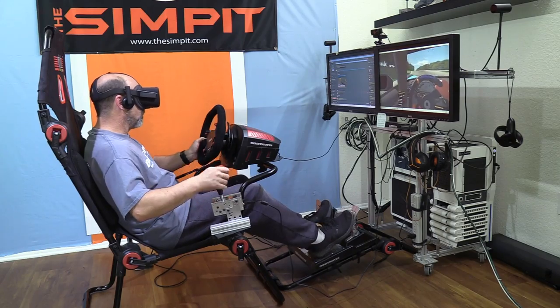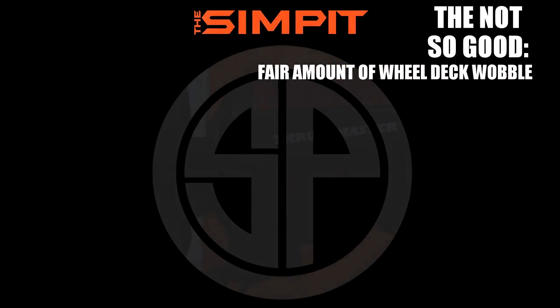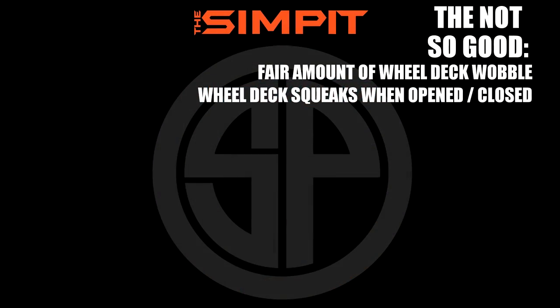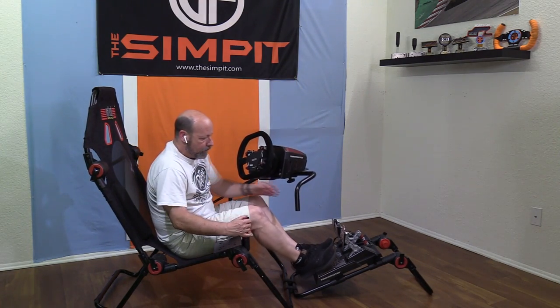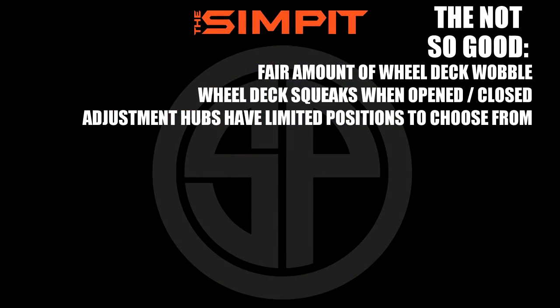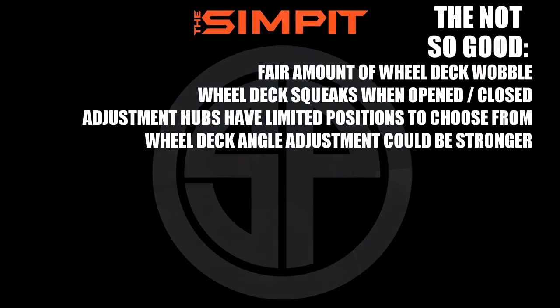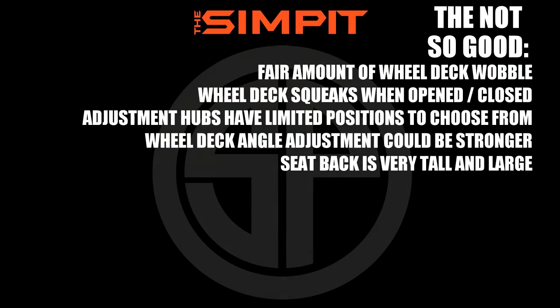The Not So Good: fair amount of wheel deck wobble; wheel deck squeaks when opened and closed; adjustment hubs have limited positions to choose from; wheel deck angle adjustment could be stronger; seat back is very tall and very large.